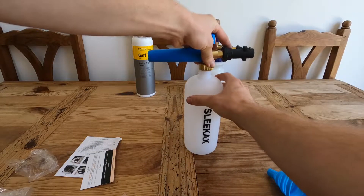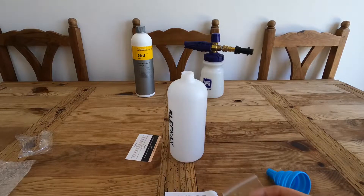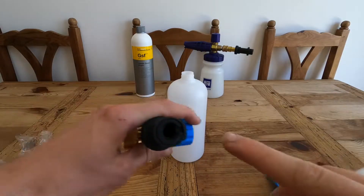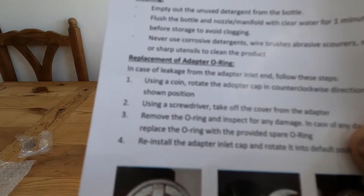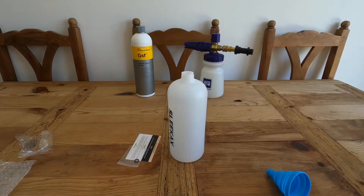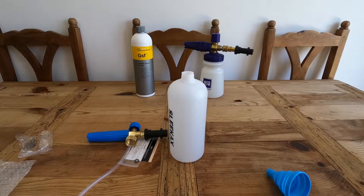I read the instructions and that's it assembled. It is a spare o-ring in there, and what I found quite funny - it says to get the o-ring out, using a coin rotate the adapter cap in a counterclockwise direction to the shine position. Not a screwdriver or a tool - a coin! Just what was quite funny.